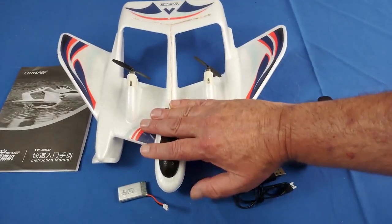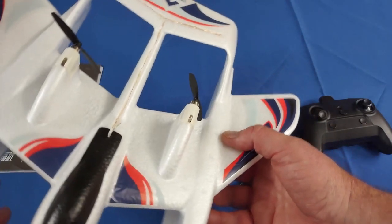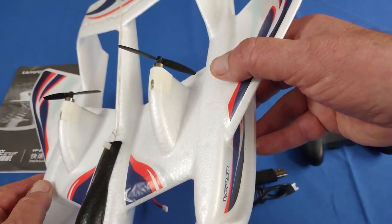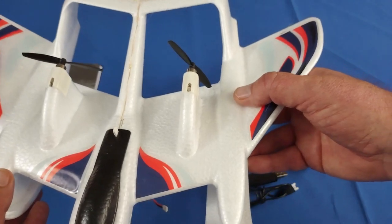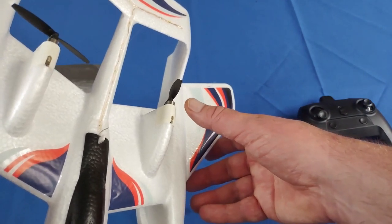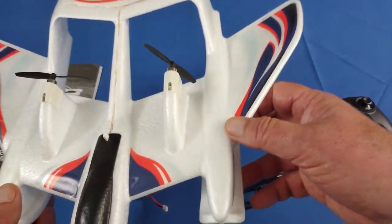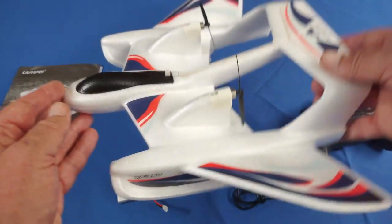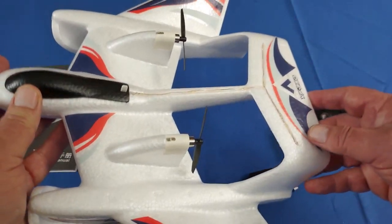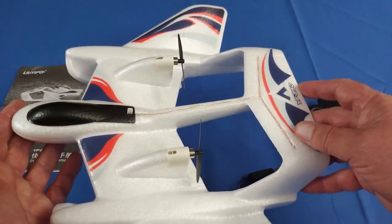Now, how does that work on a two-channel aircraft? This is a two-channel differential thrust aircraft. If the aircraft is tilting to the right, this motor will increase speed to increase lift on the right side to level it — and vice versa. If it goes into fugoid oscillations up and down, both motors will decrease speed as it climbs to bring the nose down, or increase speed as it descends to bring the nose up.